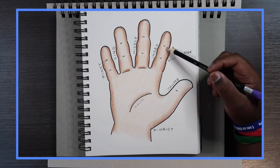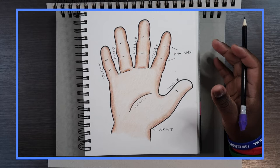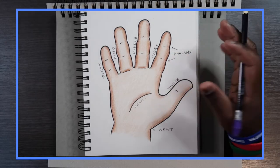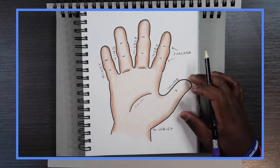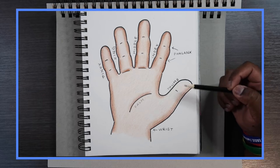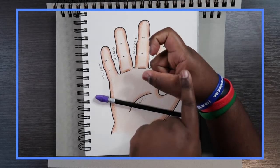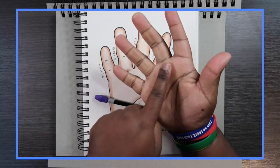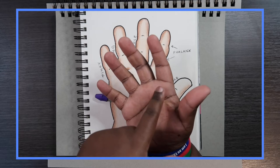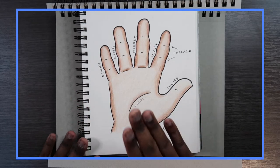Right here on each finger, where these lines are, those are called the phalanges, or phalanx in singular. These are the joints on the fingers specifically. Since the thumb is different from all the others, it only has one phalanx, while all the other fingers have two phalanges. So when you bend one of these fingers you can go one, two, and three coming off the base of the hand, but the thumb can only bend once.